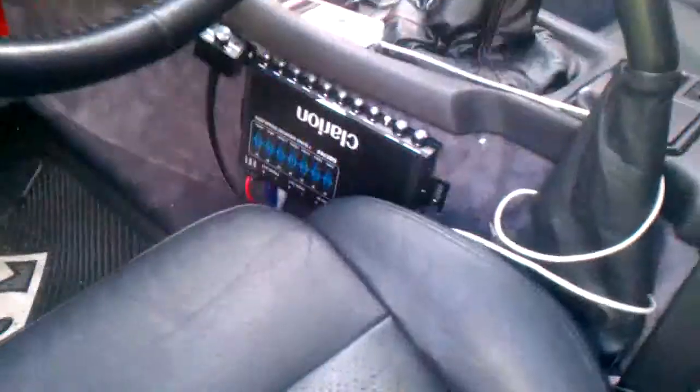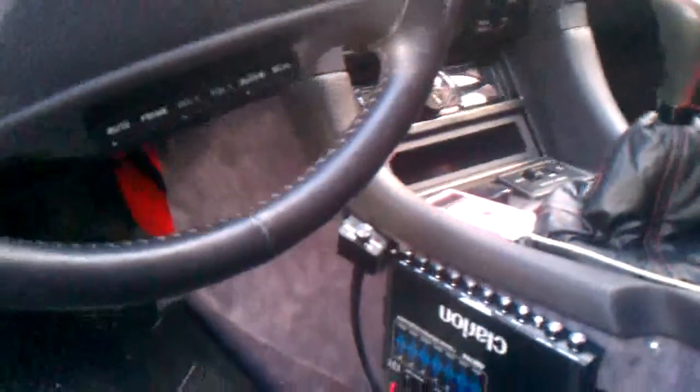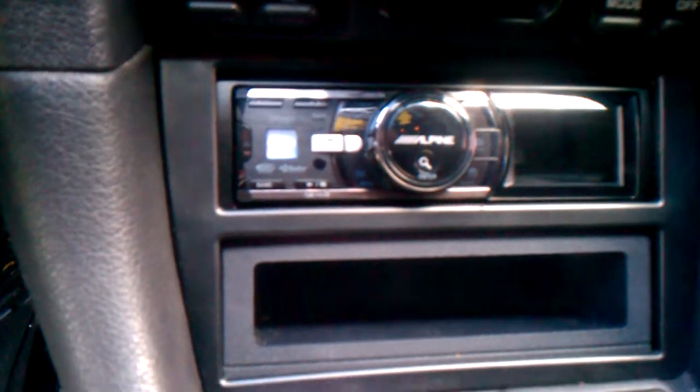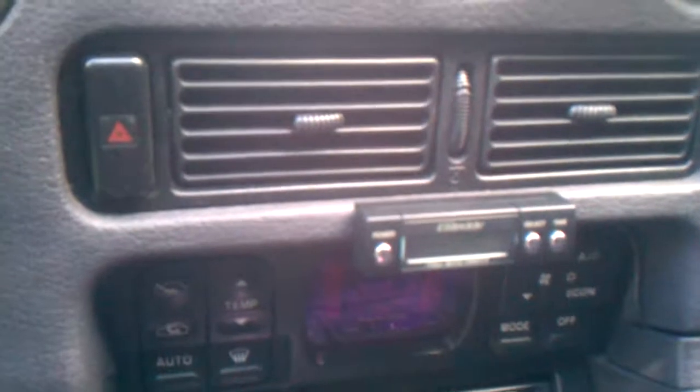Clarion EQ746S bass knob, Alpine IDA X200, Grey Full Auto Turbo Timer 2.